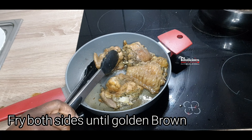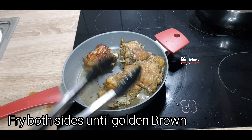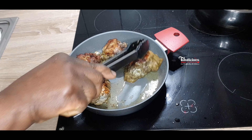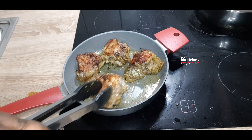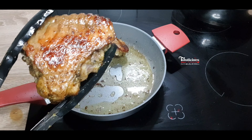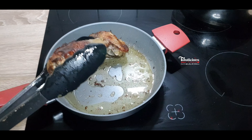Into a pot, add some vegetable oil, heat it up, and start to fry the turkey. You don't need much oil for this, you don't need to deep fry it. Fry both sides until they are golden brown.